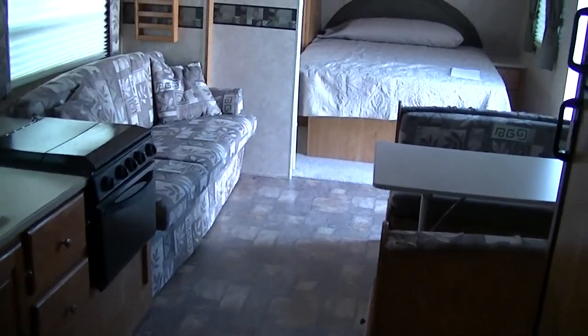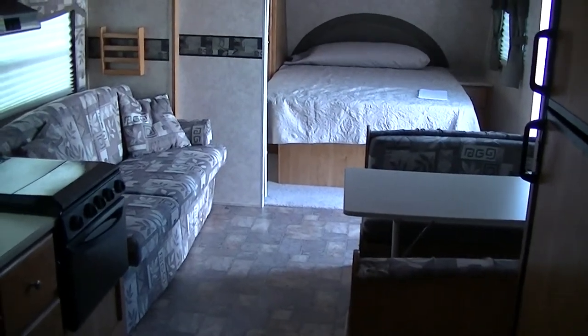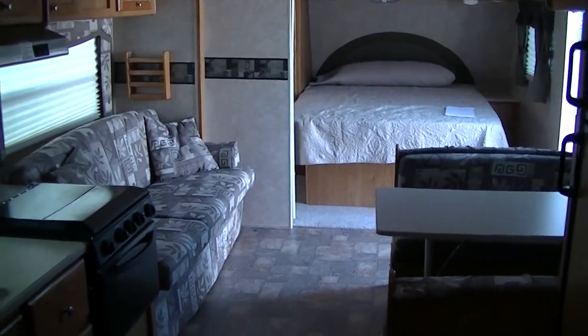Out here at Budget RVs of Texas, we really do have an RV for every budget. So get on down here and see me. Ask for Bob Berger and let me put a Budget RV in your rearview mirror.